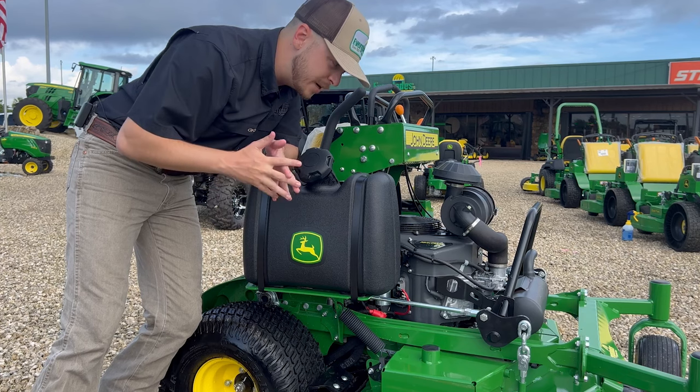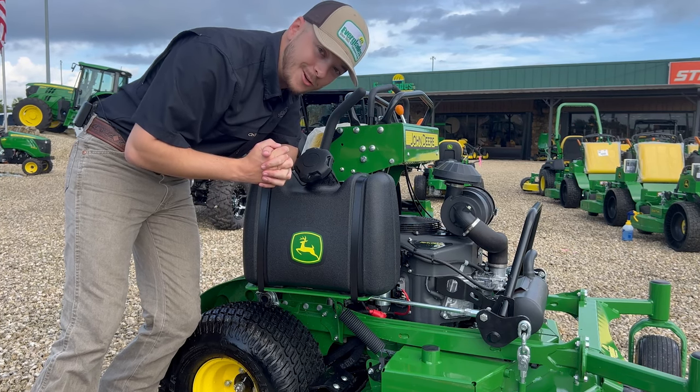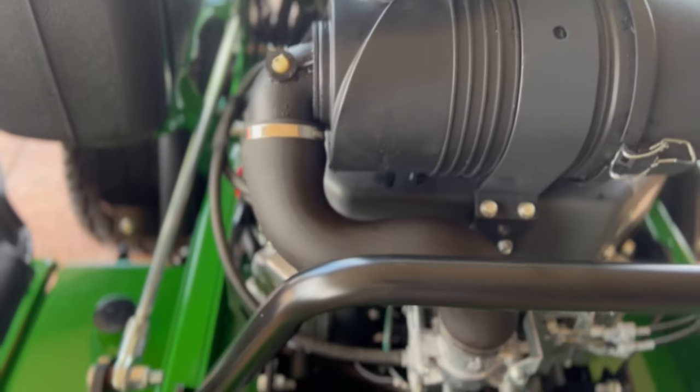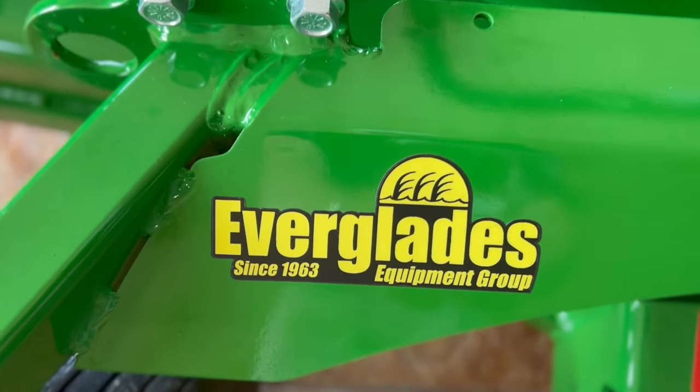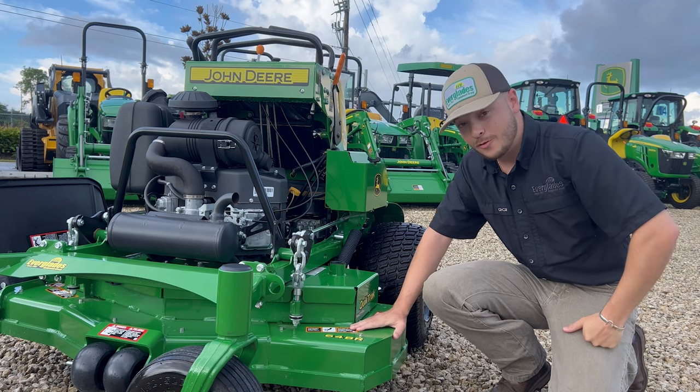They bring this thing up to a speed of around 9 miles an hour, which is pretty cooking for a stand-on commercial mower. Here's the meat and potatoes of what makes a good commercial mower from a bad commercial mower — at the end of the day, you're trying to take tall grass and make it short grass, and the way you do that is through your mower deck.